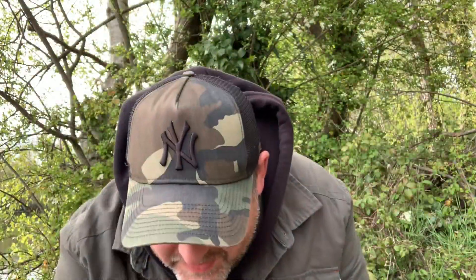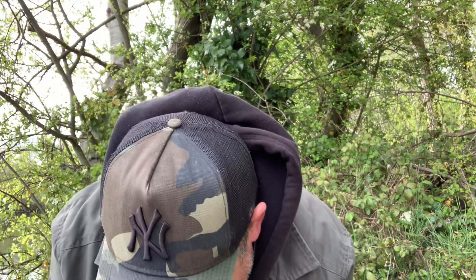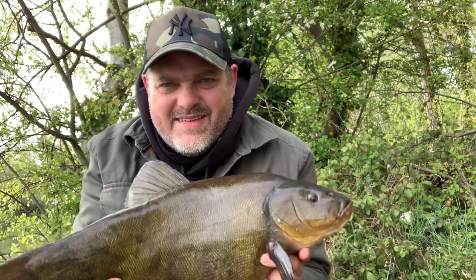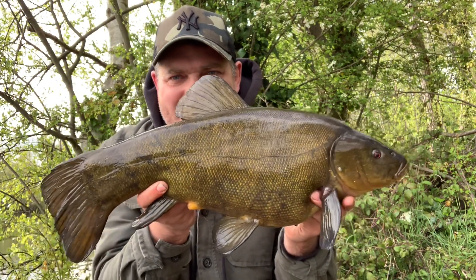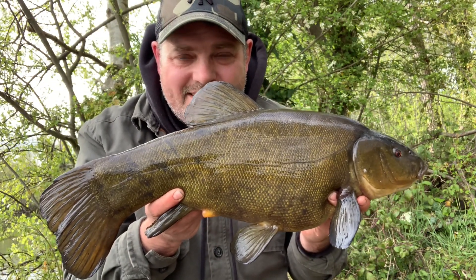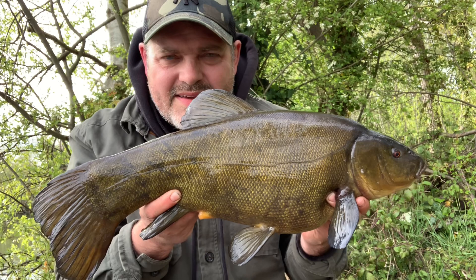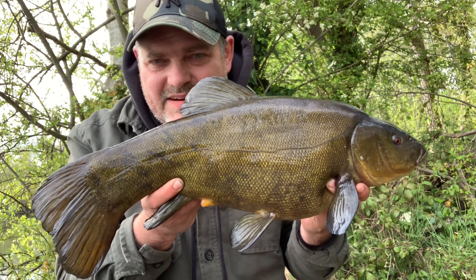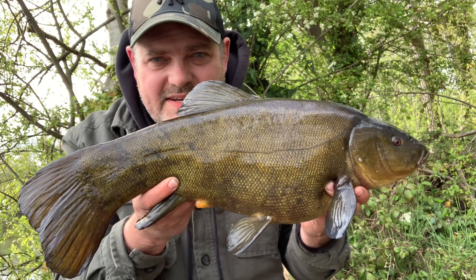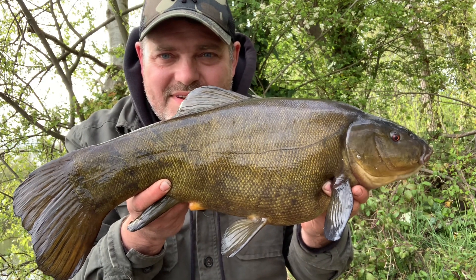We've got another one — six eleven. Lovely fish, beautiful, put on a good scrap again. Worm kebab again, same spot. Just being really cautious with the baiting — they don't seem to like it, it takes time for them to come back. Patience is needed but they're out there and they're definitely starting to feed. Fish number seven — what a corker.